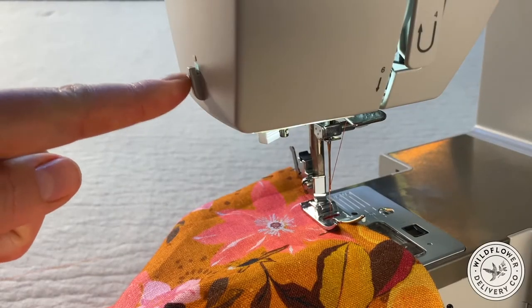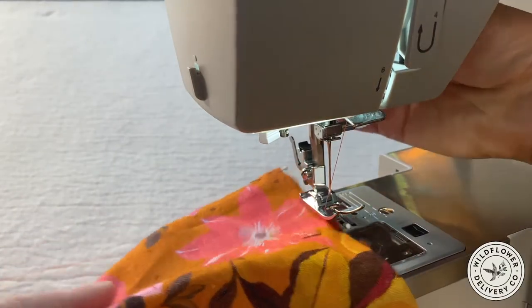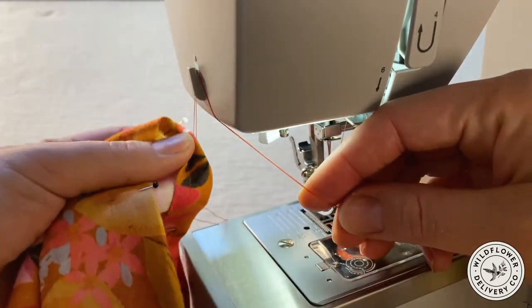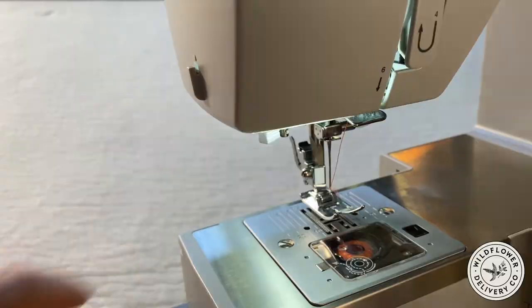On the left side here is the thread snip. If you look closely, it's a tiny protected blade. As you bring your piece out of the machine after completing a stitch, you can pull the thread down over the thread snip and it clips it. Sometimes this is located directly on the needle plate or on the corner of the machine arm, but definitely find it on your machine because it makes sewing so much faster.